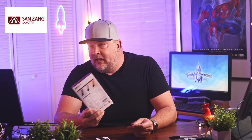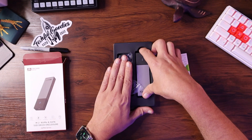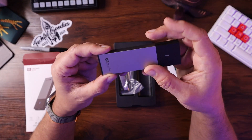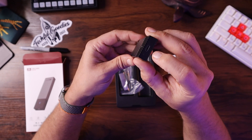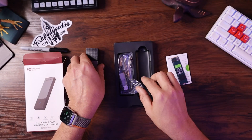Thanks to the folks at San Zhang for sending this over so I can share it with you. We can try it out, see how fast it is, see how good it is, see if it's something we want to use long term. In the box should be pretty basic — we have the hard drive enclosure itself, which is a tool-less enclosure that allows you to hook up through USB-C to either USB-A or USB-C.